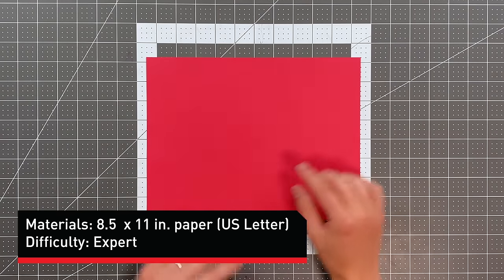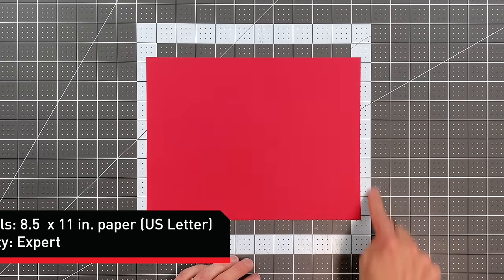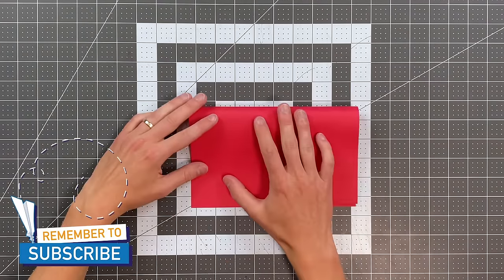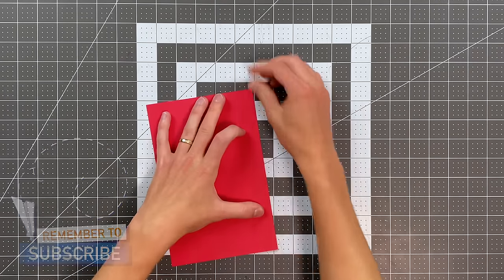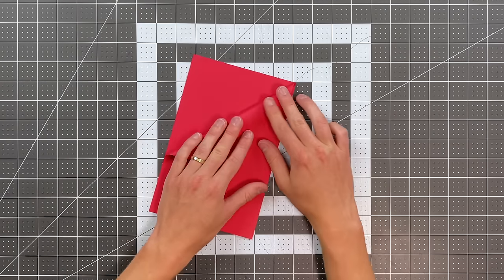All you will need in order to fold this plane is an eight and a half by eleven inch sheet of paper, and we will begin by folding the right edge to the left edge. Go ahead now and fold your top edge to your folded edge, just making a triangle.